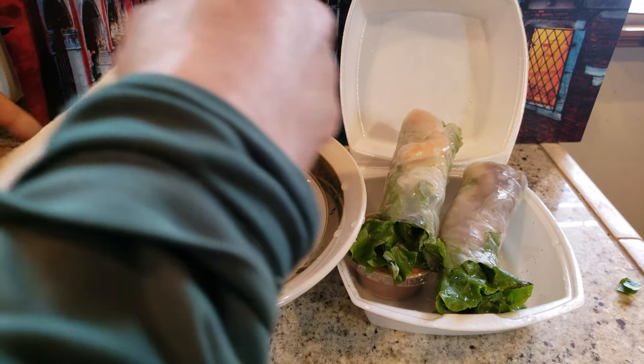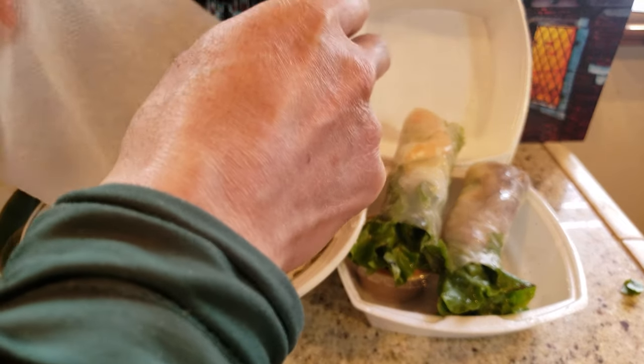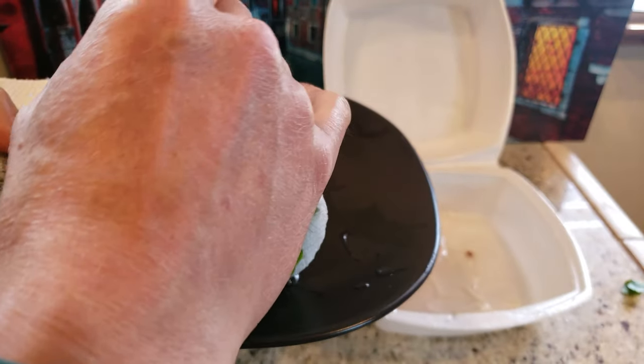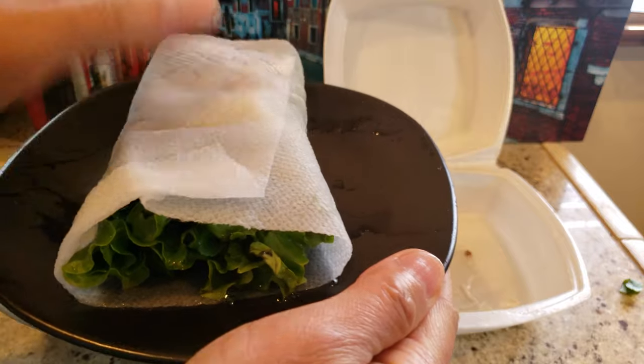Wipe off any excess water — you don't want it to be too damp. Next we are going to use a plate and just wet a paper towel. We're gonna lay it on the plate, just place your spring rolls on that and wrap it up, and it's ready to be introduced into the microwave.